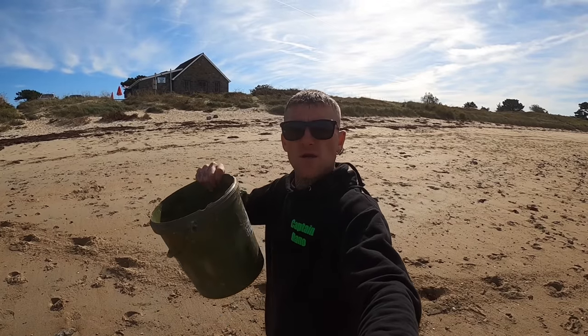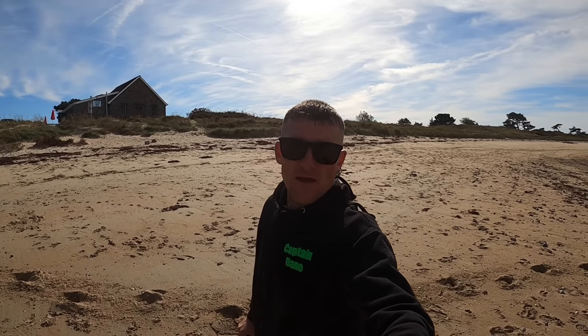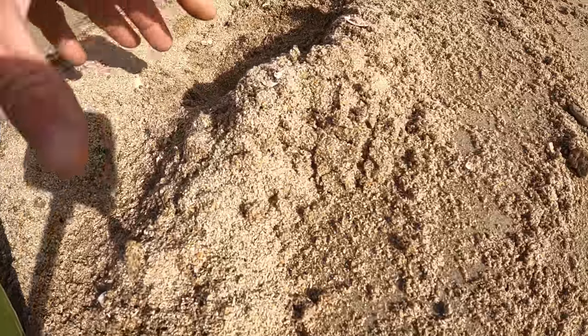Just at the top of the beach I'm going to get some lovely dry sand for my ragworm, then we're going to head down there and show you how we dig our ragworm. Before I start going down there digging, what I like to do is grab some dry sand at the top of the beach.